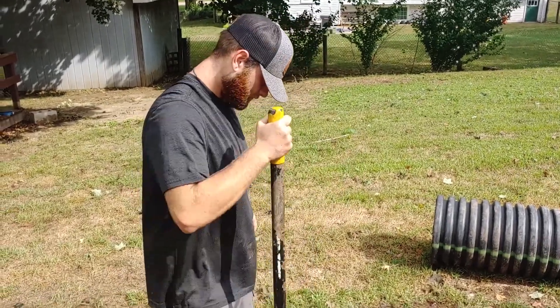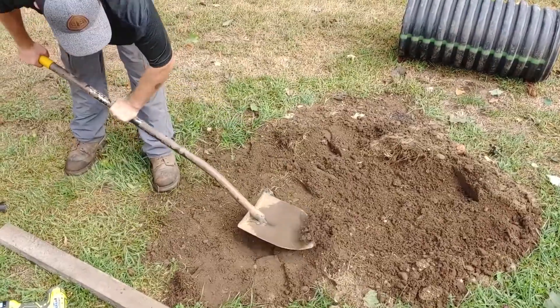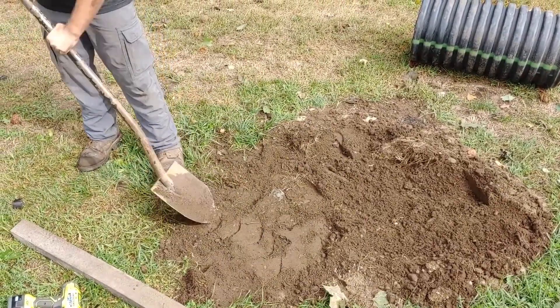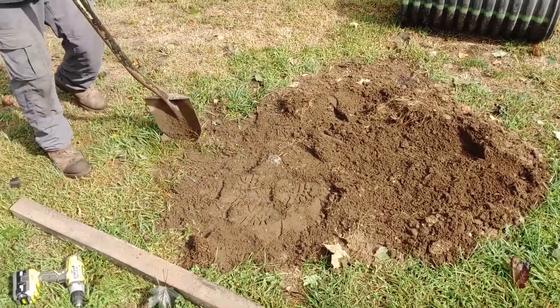Riser is installed. We mounded the dirt up just a little bit so that it'll flatten out when it rains, and there's just a little bit of dirt left over. There you go — riser install done.